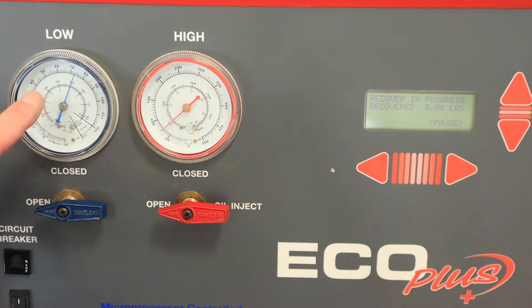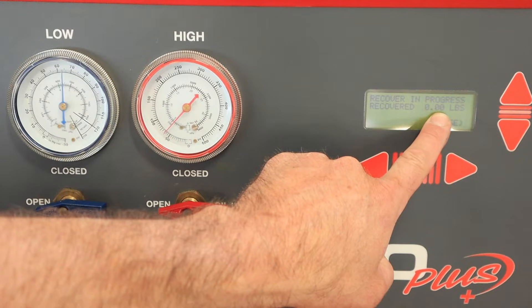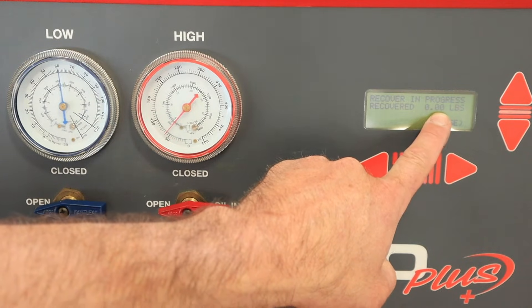The machine at that point should turn on and we should see the pressure begin to drop, and the scale within the machine will begin to register how much refrigerant has been removed.